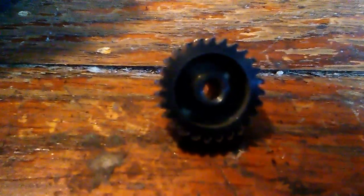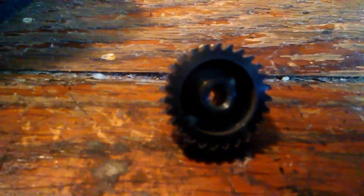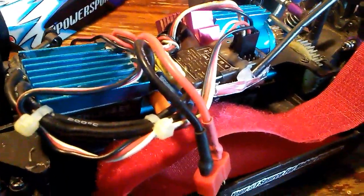So we got a metal chassis on order and a new one of these on order. Wasn't too good, didn't like that at all. It's okay though — put back in the 25 amp ESC.